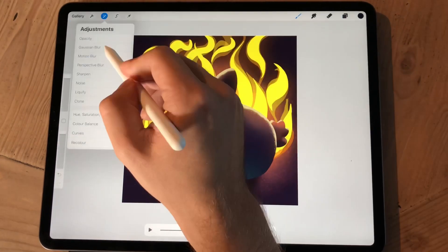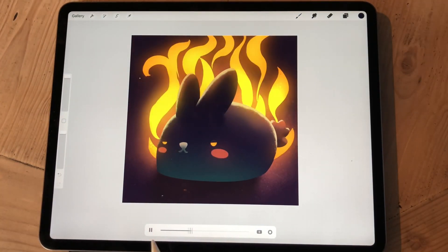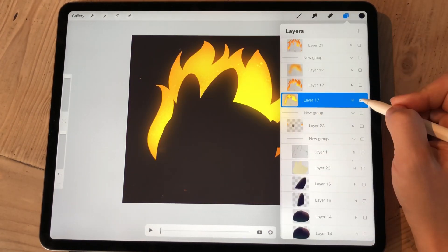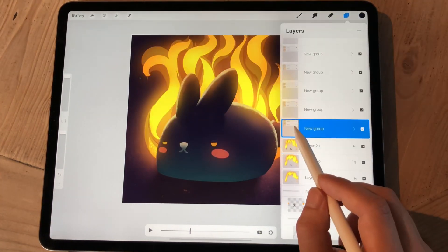I keep merging these layer groups when I make different edits, because I want to keep the whole file easy to work with so I can see what I'm doing.